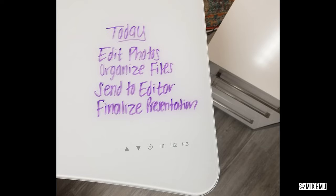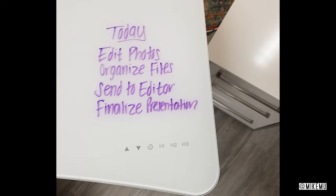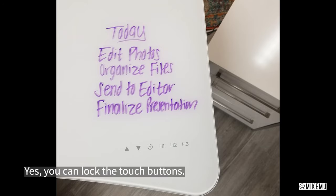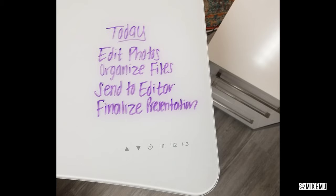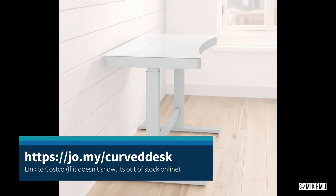If you have any questions about this, feel free to comment down below. A lot of the same features in this table were already discussed in a previous video about the previous model, and you can check out those links down below as well. If you can't find these in your local Costco and you still want one, I will also link some comparable places to purchase it from.